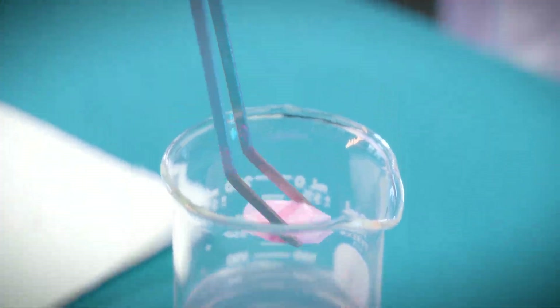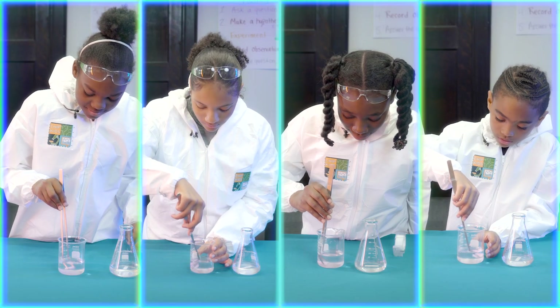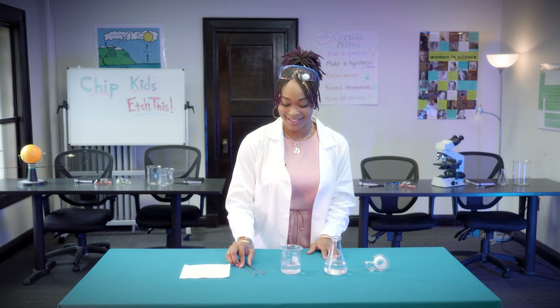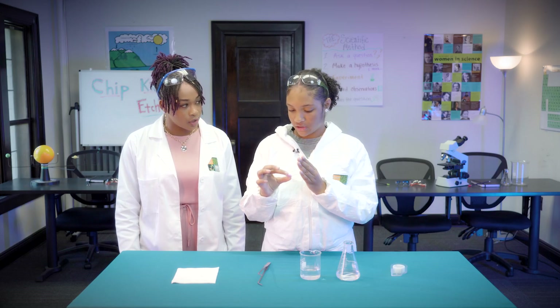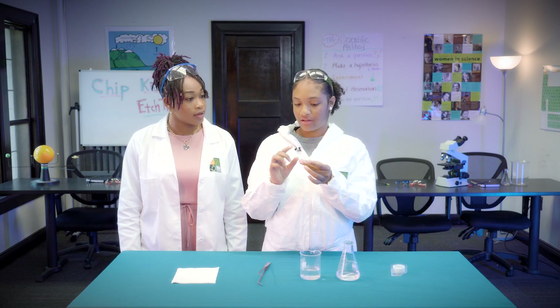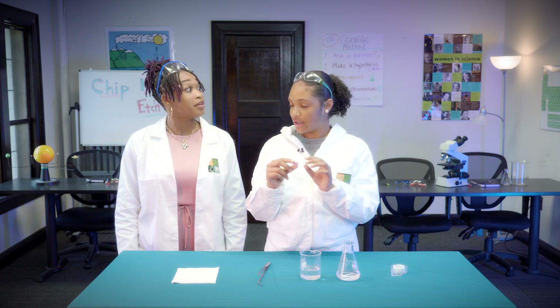For our final step, we will take our tablet out of our solution so you can observe the results of the etching process. I can see layers missing. I can tell that the middle has been etched away. It's changed colors, and it's way different than the part that we taped off, because it got rid of the stuff in the middle.